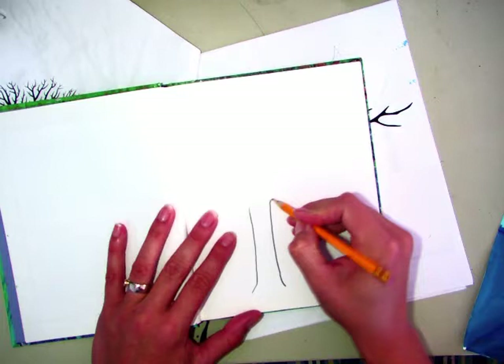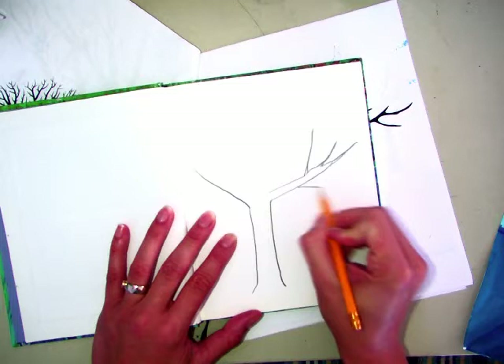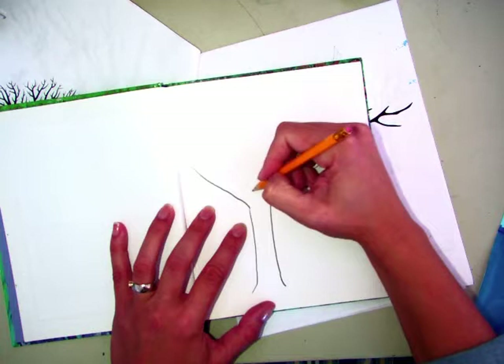Then you kind of split the tree into like a V shape. After you have one branch then you can kind of double it up and you can add other branches. It kind of gets skinny as it moves out and it can go up and down and out. You can also have branches that are thicker or thinner and they can split into another V. It's just a series of splits.